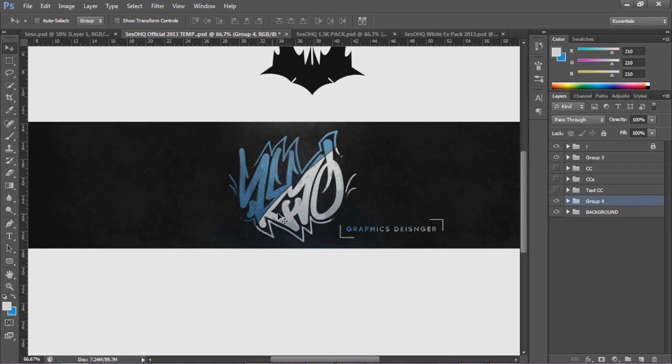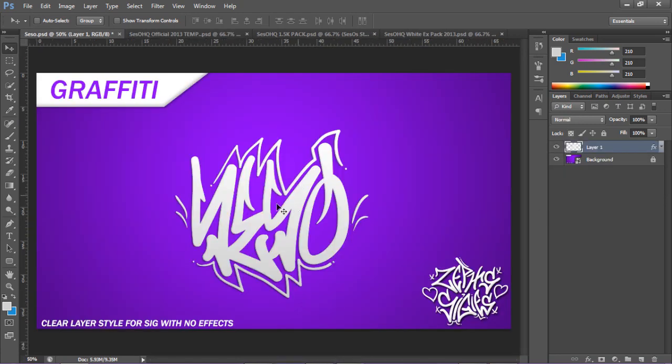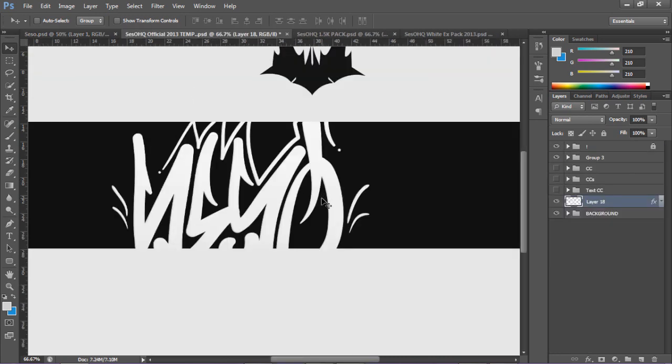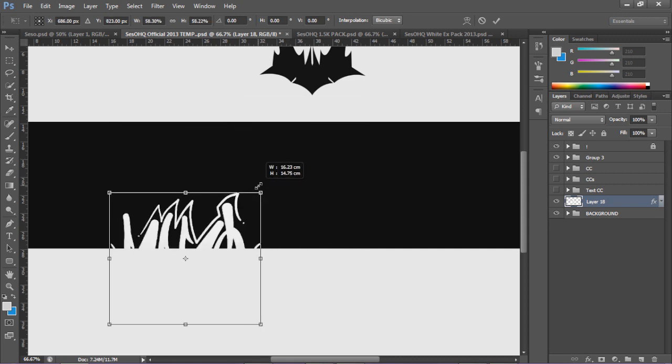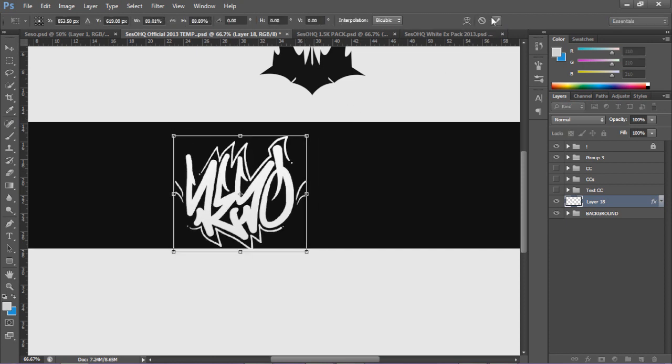I'm going to delete this. So we're going to make something like this - I'm going to go about how I did this. I'm going to go ahead and take my signature and just drag this in, then go ahead and shrink this - just so it fits in the background. It's a little bit too big, so shrink it a little bit more.